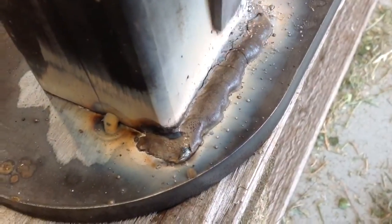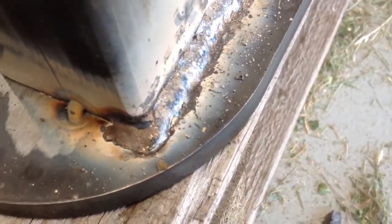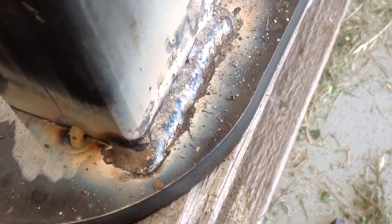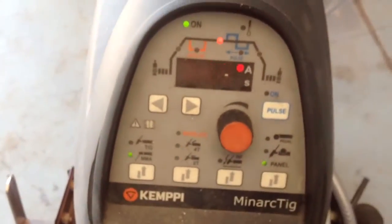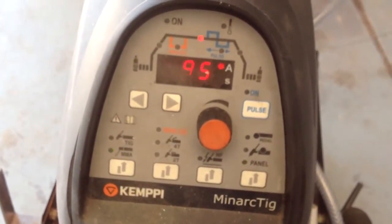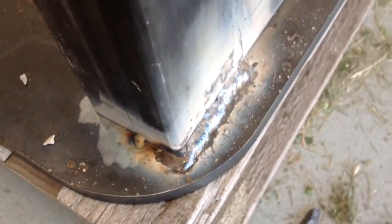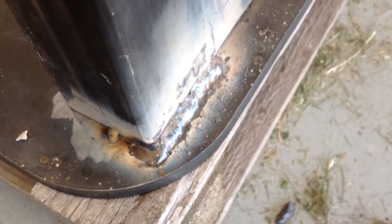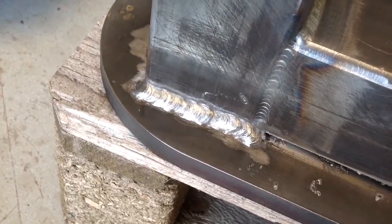In my humble opinion I might be getting a little bit better there. I just wanted to see really how this machine performed with a 7018. I've got 95 amps set. I've taken Jody's advice from WeldingTipsAndTricks.com: select the current where you can hold a tight arc and it won't stick, and then hold a tight arc. I'll just wire brush that and see what it looks like. Well, it's not too bad — I'd like to see it a little bit smoother than that. Practice makes perfect.